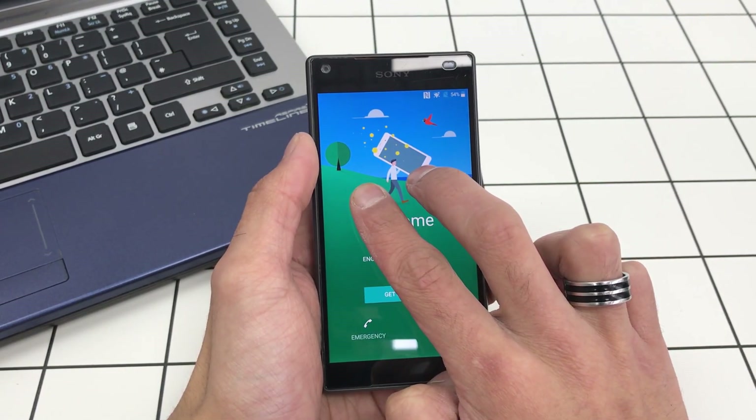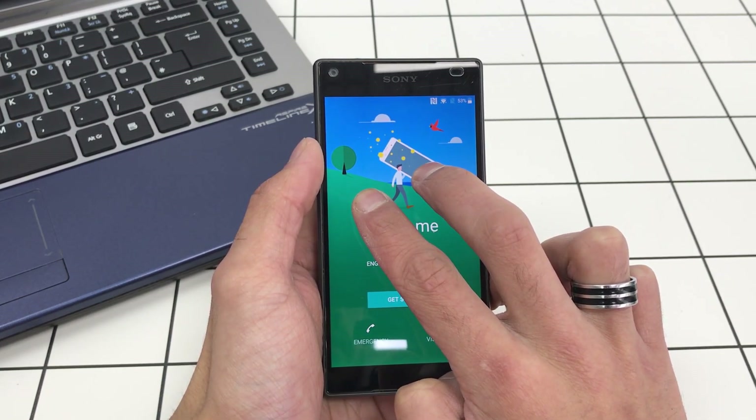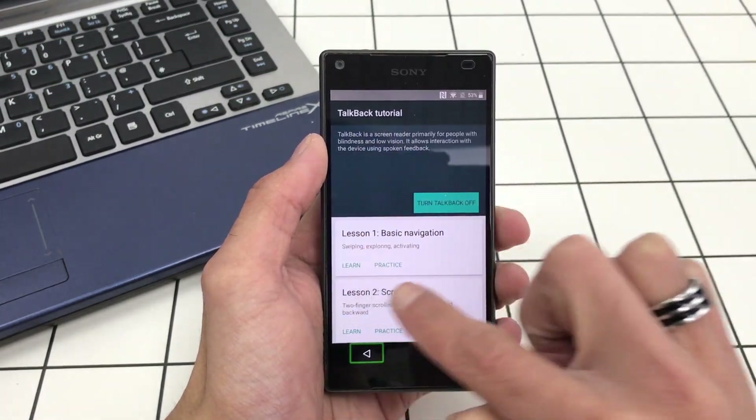Now what we want to do is hold the screen with two fingers. Keep holding down — Accessibility cancelled — keep holding down two fingers to enable Accessibility. There we go, Accessibility is back on.